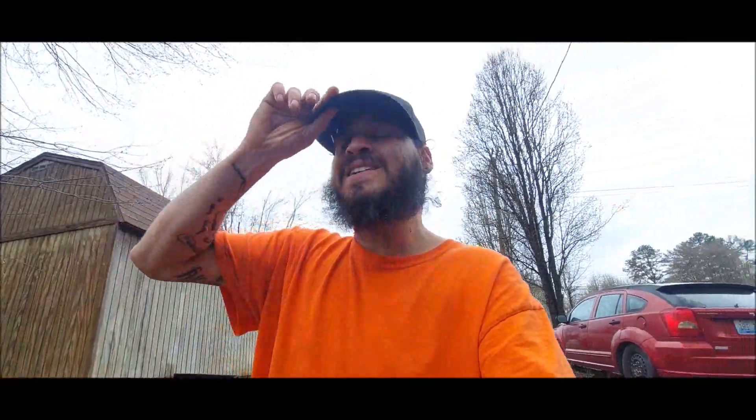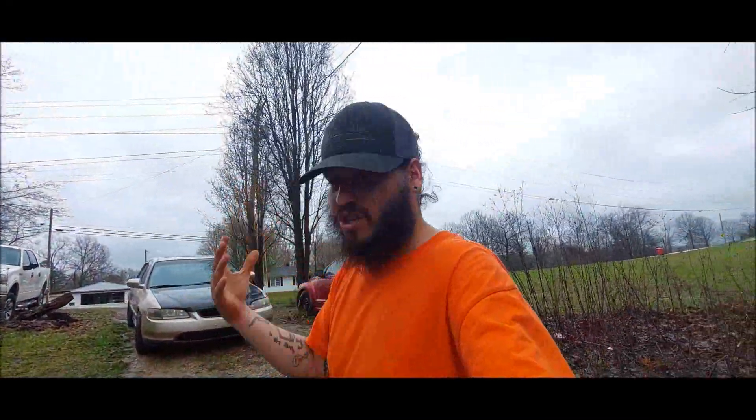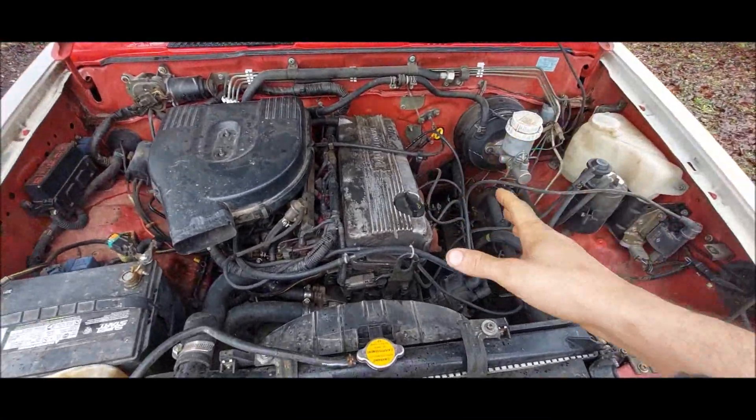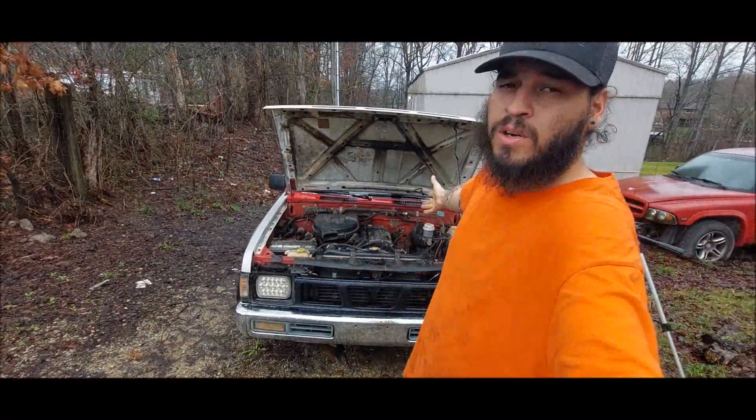I'm just gonna say it guys — we're going turbo on this truck. I told you we're gonna be turbo on it and it's gonna happen real soon. We already have some parts that we need for the turbo setup that Max Speed and Rods sent us out for the D21 hard body build.